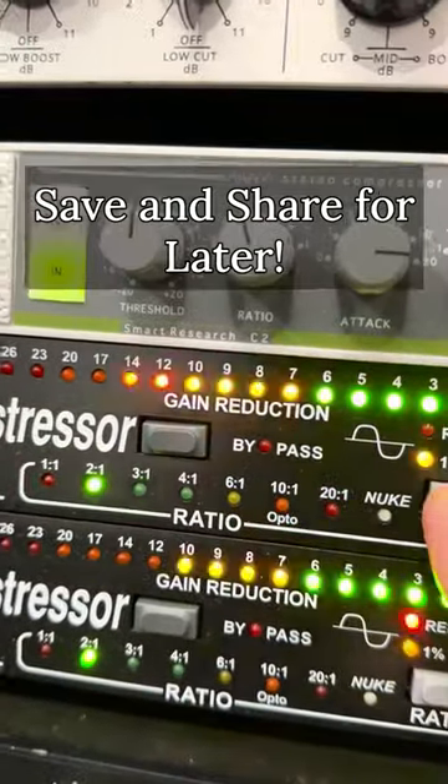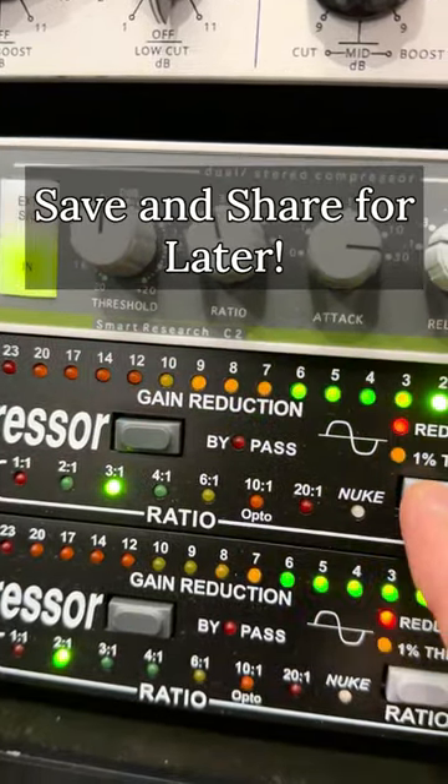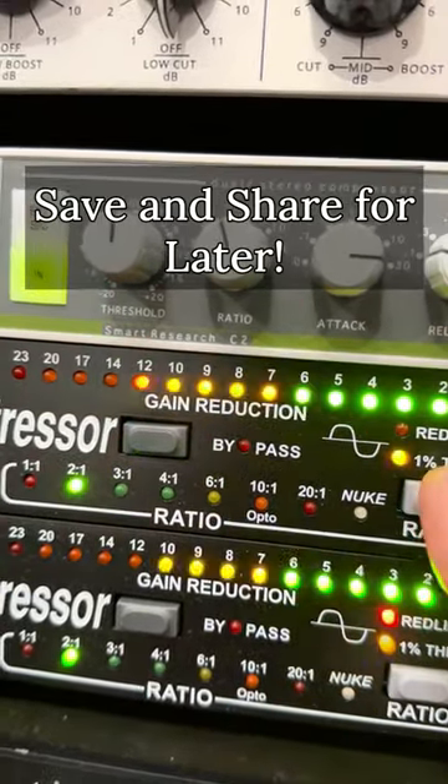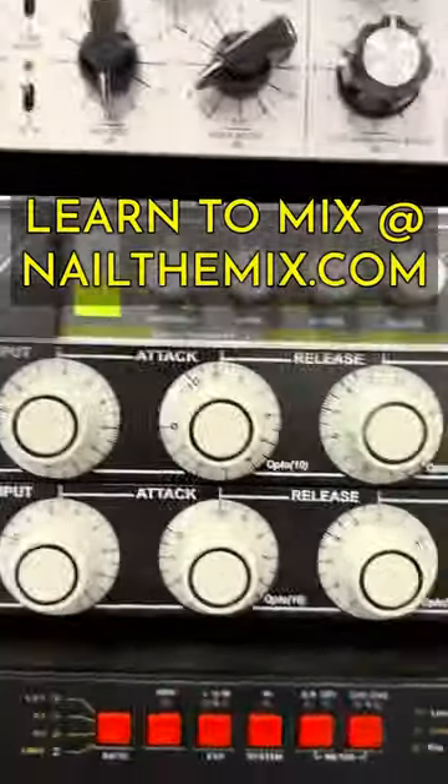Now head over and go to a lower ratio. Find one that sounds good to your ear. Somewhere between two to one, three to one, or four to one usually sounds best depending on the source. Let's go with three to one. Back off the input, compensate with the output, and you're good to go.